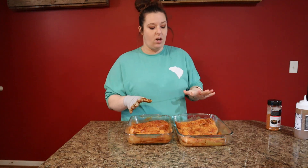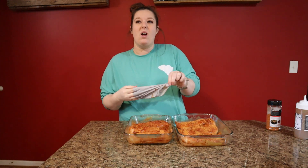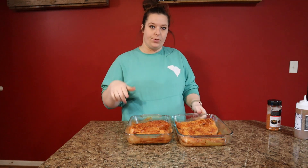Alright, we've got everything good and coated, so I'm going to cover these and stick them in the refrigerator until we're ready to cook. It'll probably be an hour or two just to let them marinate, so I'll see you guys here shortly.